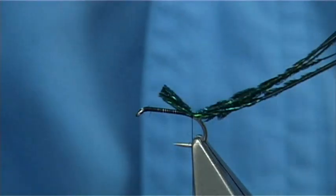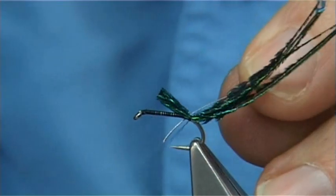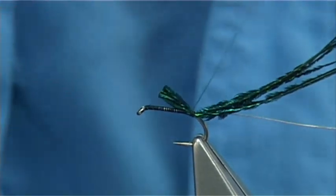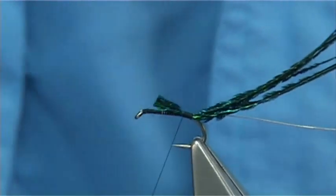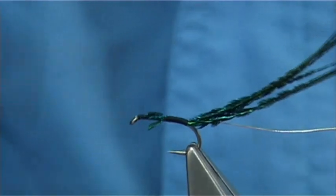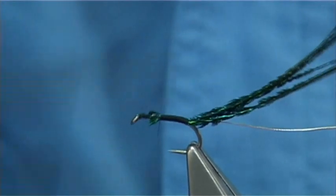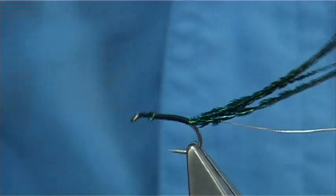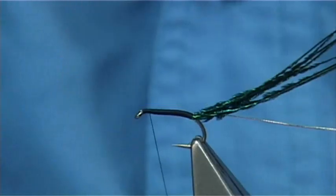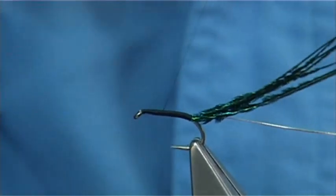For the rib, I'm just using a small oval silver tinsel. Again catch it on the side, the full length of the body. Then I'm going to run up, tie these in just nice and tight, stopping round about a mil or two from the eye, and then work your way back down.